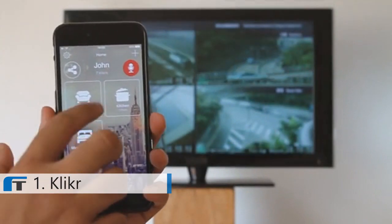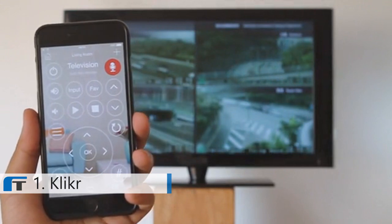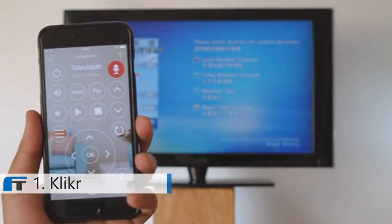The Clicker app is also designed to organize your devices by room, making it super easy for you to navigate from one remote to the next, so I can effortlessly go from operating my aircon to changing the channels on my TV.